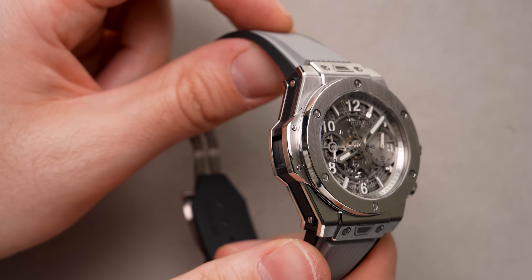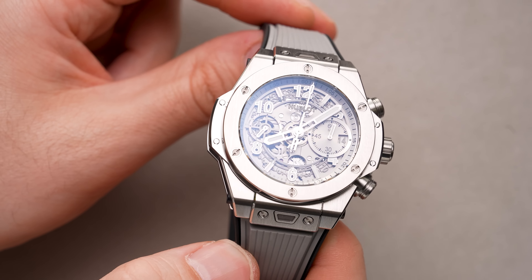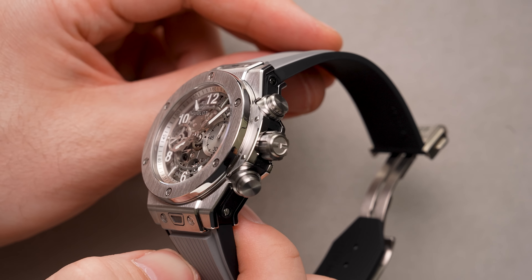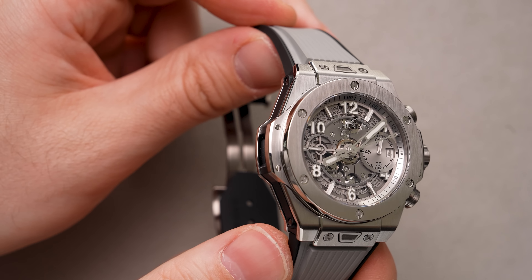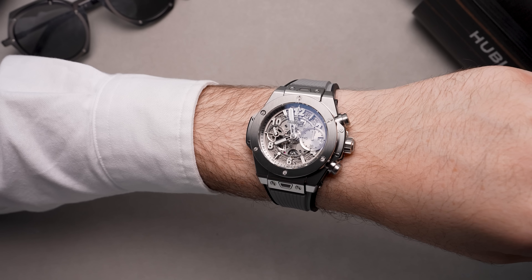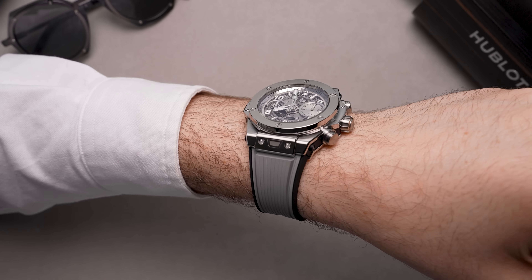As the date disc moves into position at three o'clock, the gray numerals find themselves above a white backdrop, making them very easy to discern. Speaking of legibility, the applied numerals, the central hours and minutes hands, and even the sub-hands have SuperLuminova, so when the lights go off you're still able to read all the information on the dial.